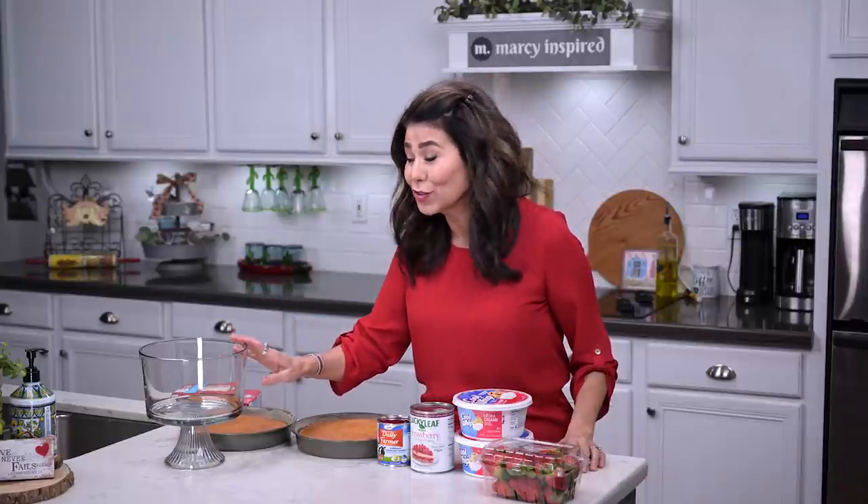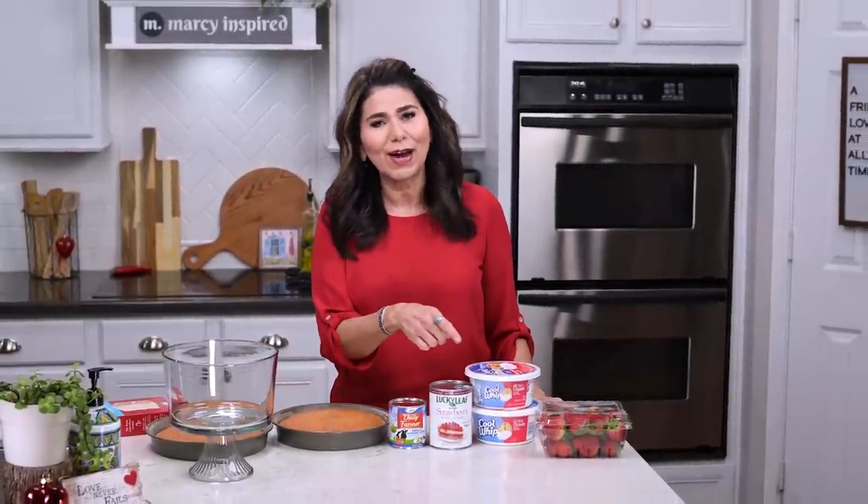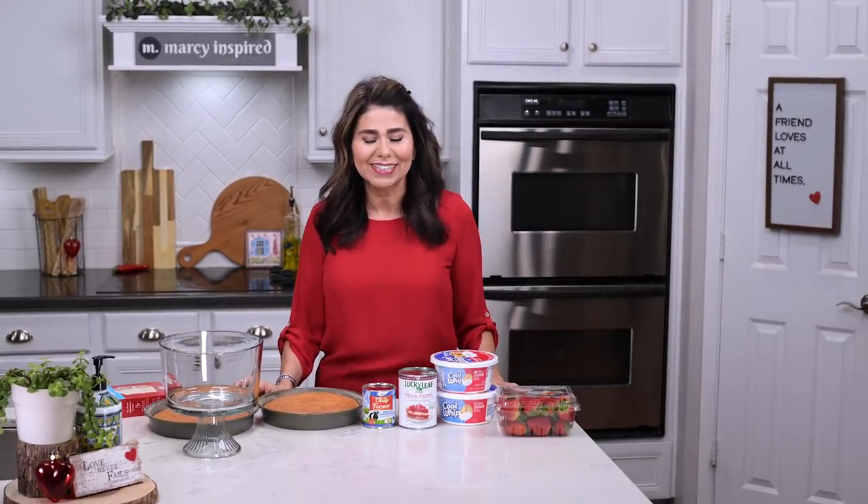Guess who just found this trifle dish at the thrift store? It was a sign I needed to make this. First, do me a favor — subscribe to my channel if you haven't already. It doesn't cost you a thing, but it helps others find me. And let's get cooking.